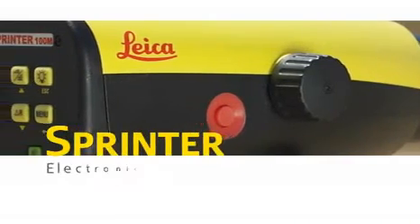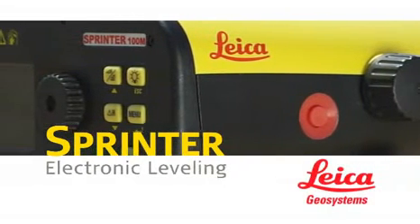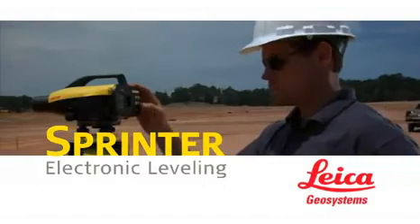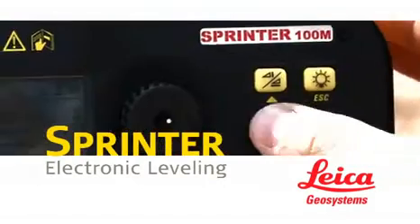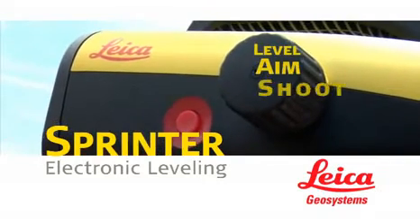The Leica Sprinter from Leica Geosystems — today's dependable, error-free electronic leveling solution for commercial and civil construction, landscaping, tunneling, agriculture, and more. It's as easy as one, two, three.